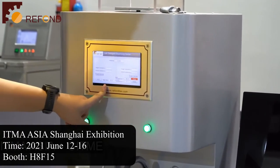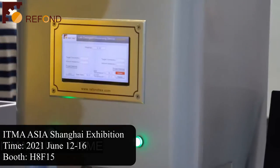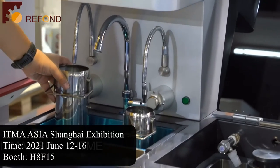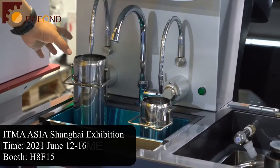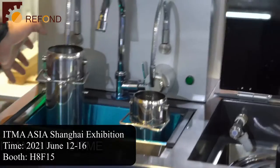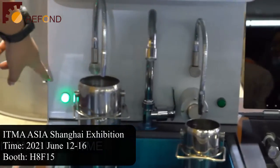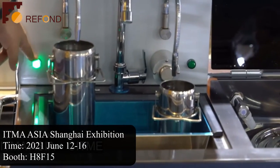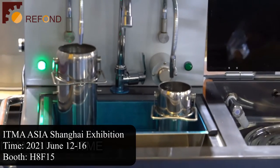Now I will show how to use the machine. When you put the container forward to the target position, the light on the side of this sensor will light up and turn green.